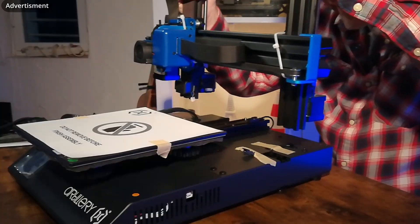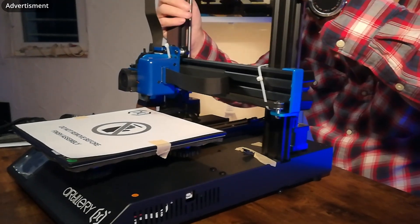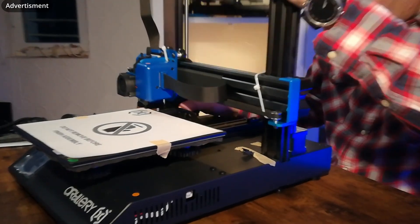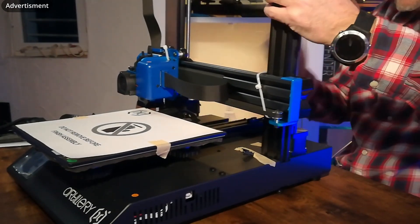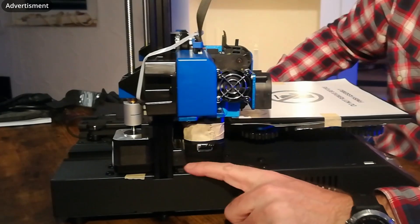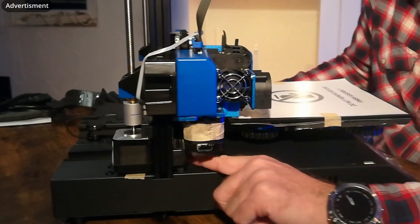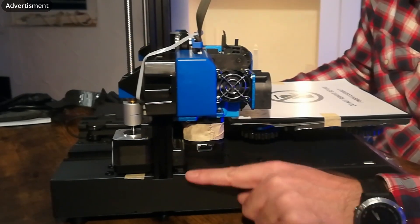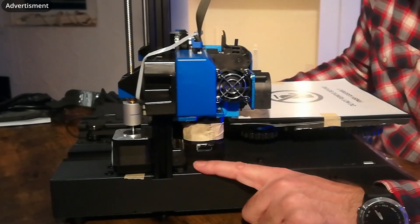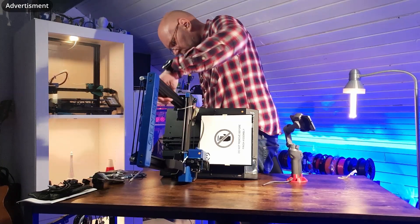So let's put the portal inside the case. I want to show you something to take care about: there is a little socket here and you need to make sure it will be correctly fitted in and will not be destroyed.